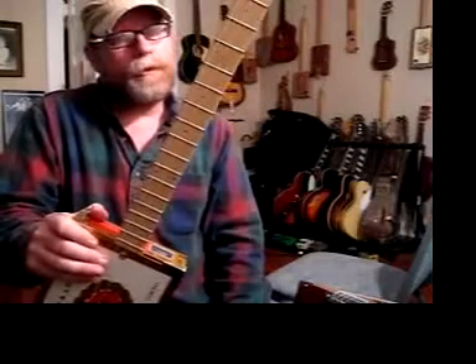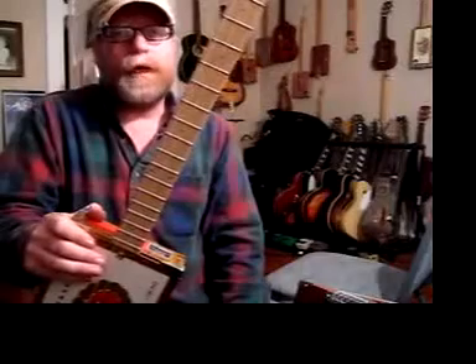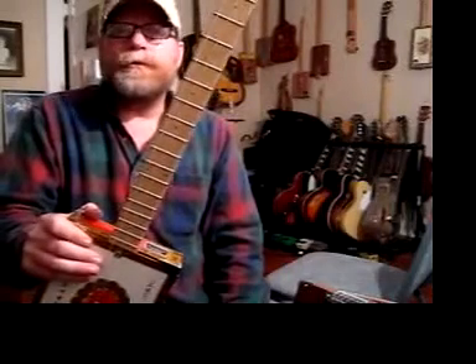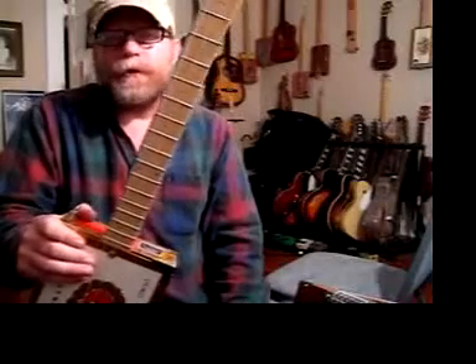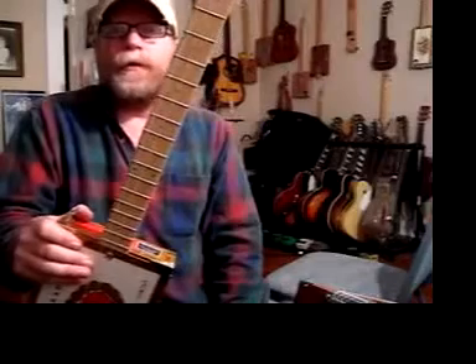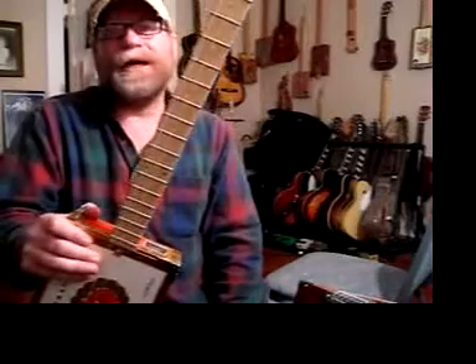A lot of people think you can only play blues on these with slide. Wrong. That's what I play, but that's not what you have to play. You can play country blues, jazz, rock and roll — ZZ Top, Lynyrd Skynyrd — I mean whatever you want to play. The sky is the limit.